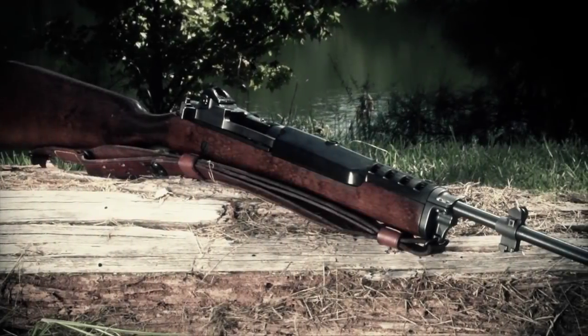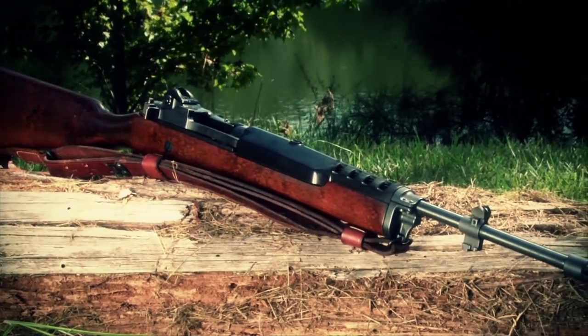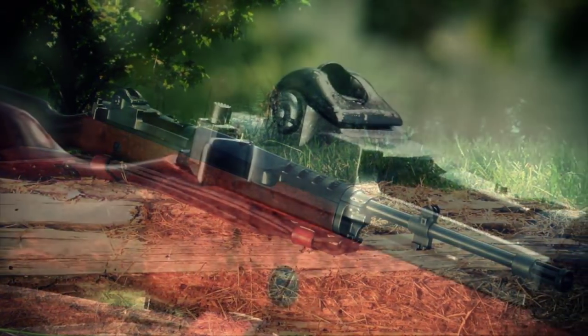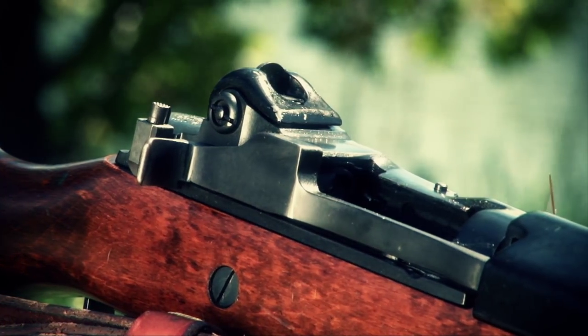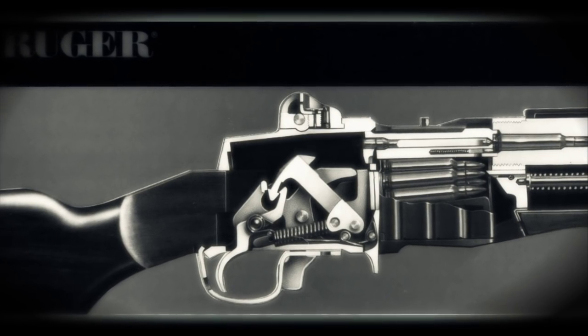Bill Ruger wanted to develop a rifle for the 5.56 cartridge that looked like a rifle, or his conception of what a rifle should look like — namely a wooden stock and a conventional layout. He admired the M1 Carbine and the M1 Rifle and said that ought to be the foundation for one.